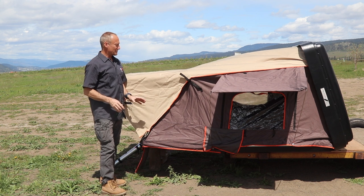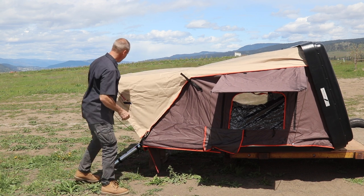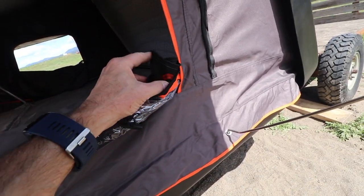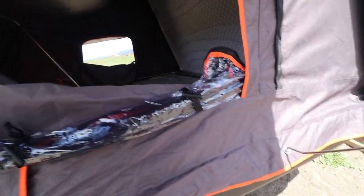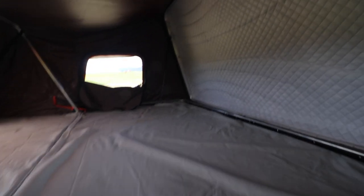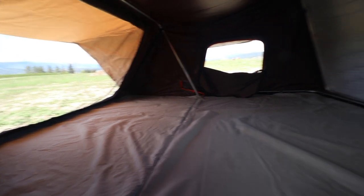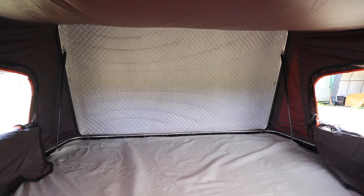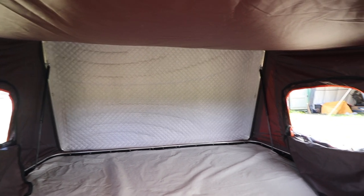That must be one of the fastest rooftop tent setups I've ever had — that was spectacularly easy. Let's take a closer look. You can kind of see the plastic inside, that's a mesh. The zippers are double-sided so you can do them up from the outside or the inside. There's the full enclosure, and you can see the toggles that wrap everything up real nice. Inside — yeah, it is spacious. Two-way zippers both inside and outside. Two shoe pockets on either side of the ladder.